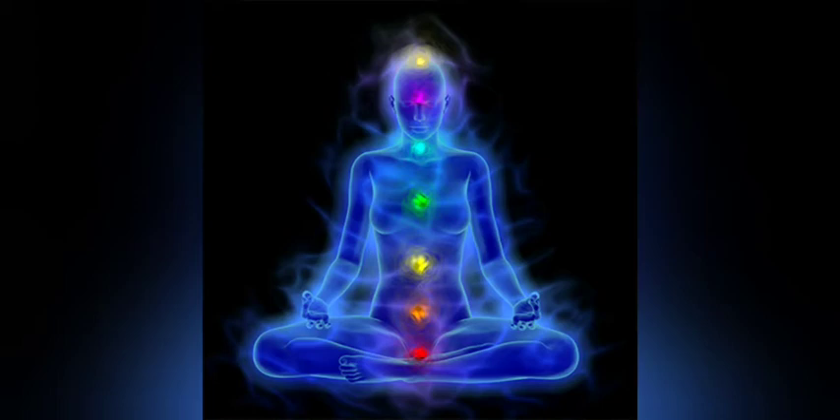So we are going to continue our reading of The Chakra Bible by Patricia Mercier, The Definitive Guide to Working with Chakras. And now we'll actually delve into each individual chakra, starting with the Muladhara.